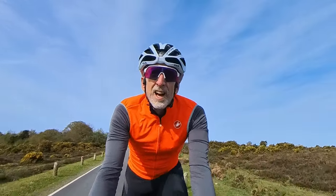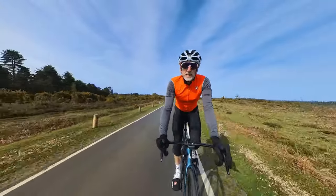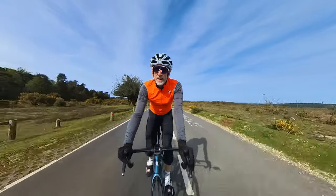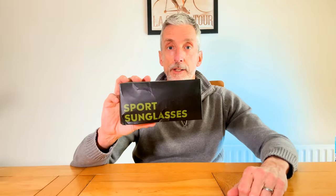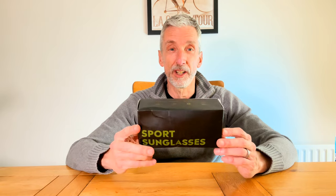Before we get into the ins and outs of the glasses, let's rewind and see what they're like coming out of the box. So let's unbox the Outdoor Master Hawk HD sunglasses. These retail for about $39.95 on their website, maybe about 35 pounds plus shipping. Compared to Oakleys which could be 120 to 180 pounds for their newest models, it's a massive saving.